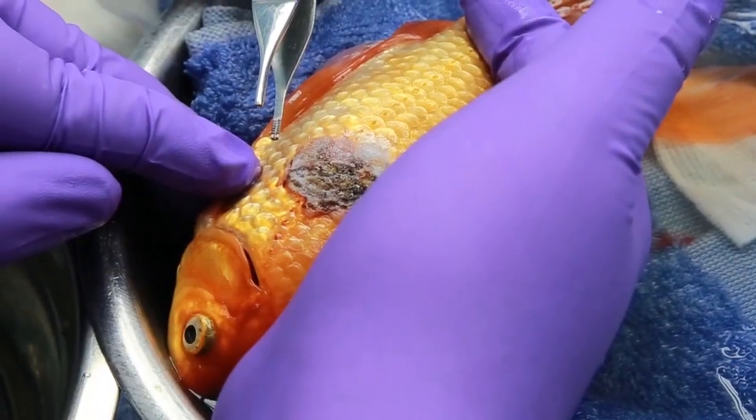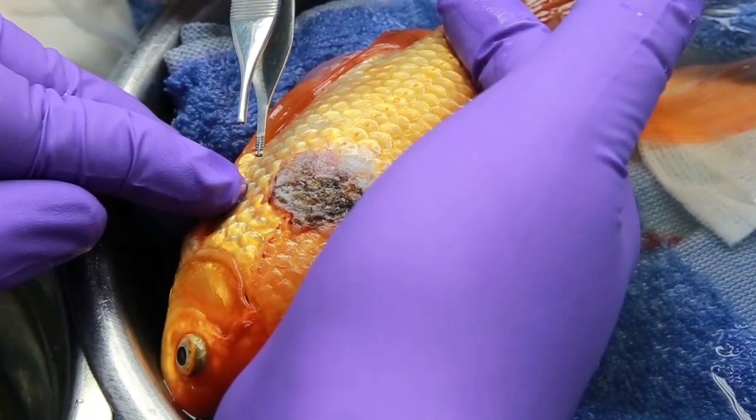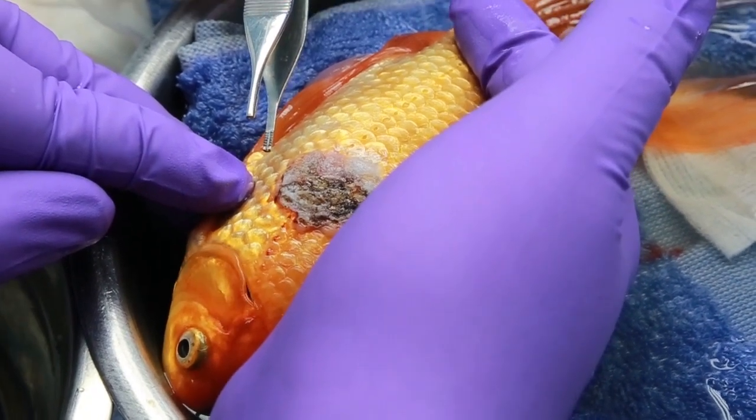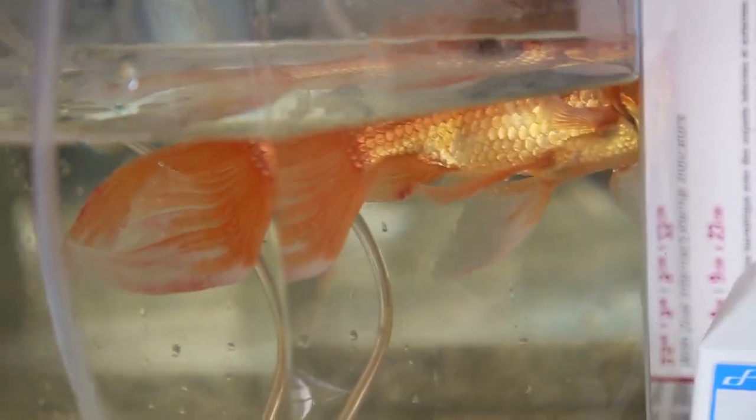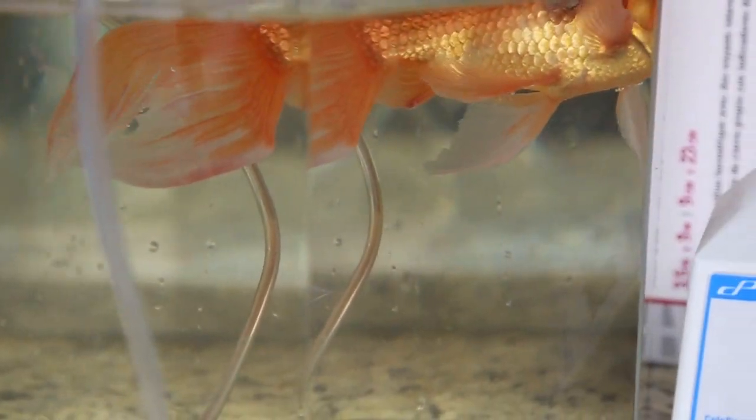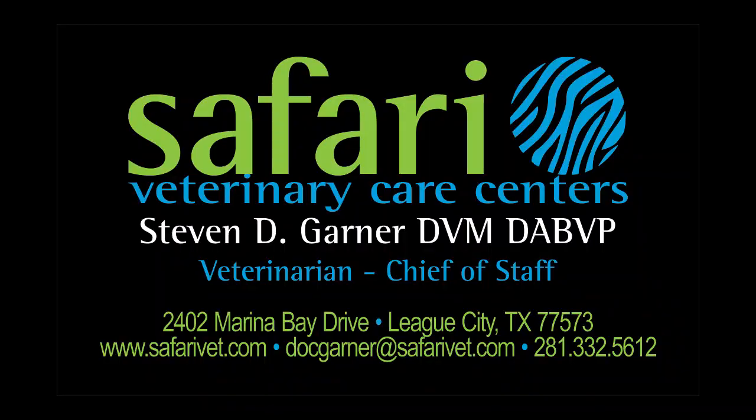Because the tumor was so heavy, she may take a few days to learn to swim perfectly upright without the tumor weighing her down. Fishy Wishy went back home the same day of the surgery and is doing well now. We wish her the best. Thank you from Safari Veterinary Care Centers.